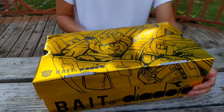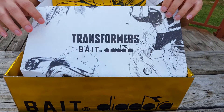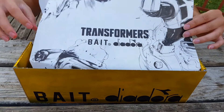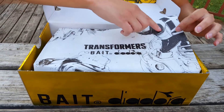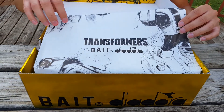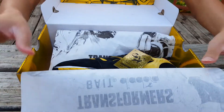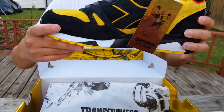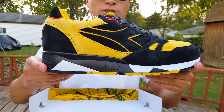Okay, let's get started. As you open up the box, you see this really, really dope comic-like wrapping paper for these shoes, which I really love. Detail is key when making collaborations, and it almost looks like someone pencil drew this out, which is really nice. You also have the Transformers, Bait, and Diadora branding written out on it. And finally, you see the shoes right here — very dope shoe. Let's get in that thumbnail. Super dope shoe.